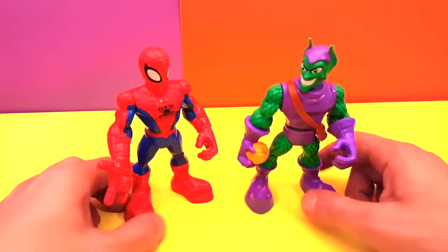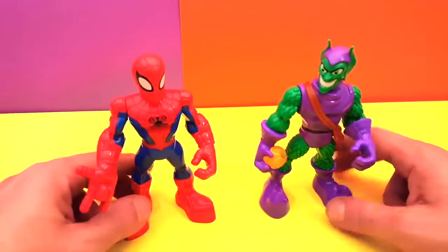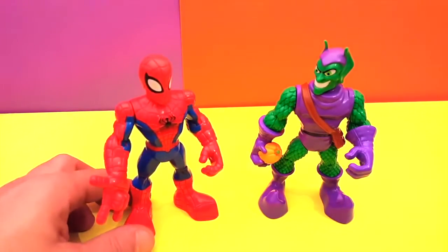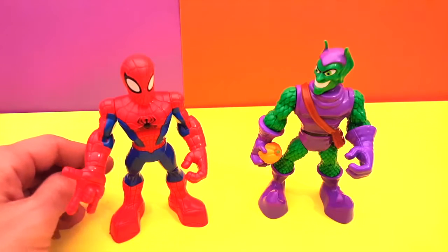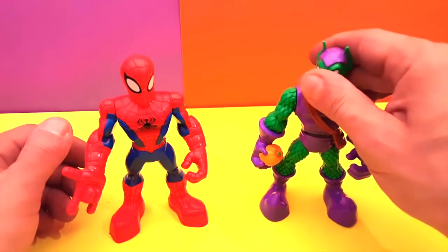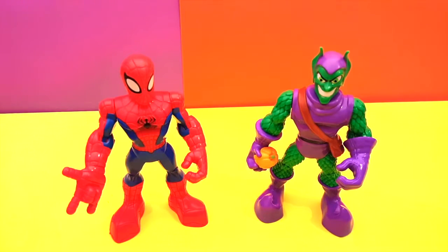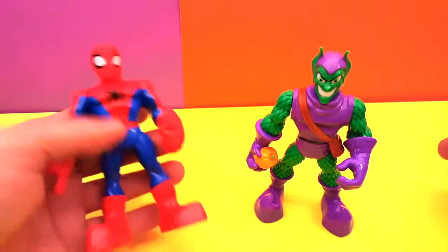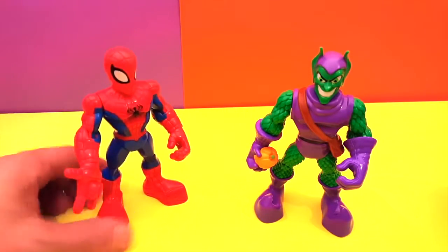Hey guys, welcome back to another video. Here we have the Superheroes Adventure from Marvel — Spider-Man and Green Goblin. These guys are not your average Spider-Man and Green Goblin because they are a little bit bigger than the normal ones. As you can see from my hand, these guys are much bigger than the other one from play school.